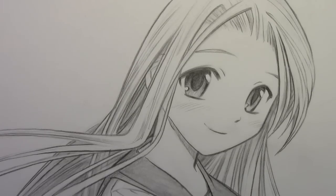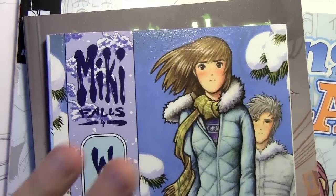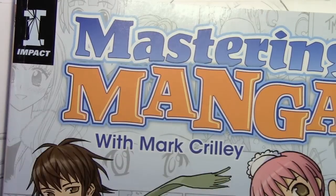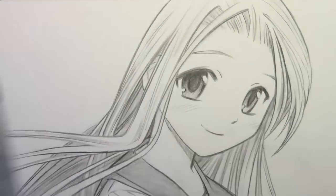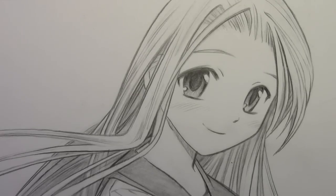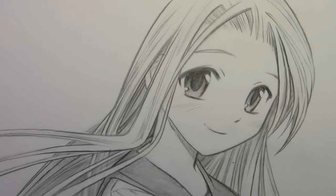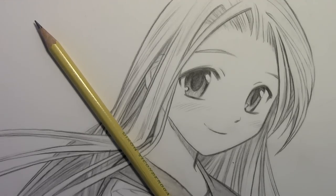We're pretty much done with this illustration. I hope you enjoyed it and found it useful. I want to thank anyone who has supported me by getting any of my graphic novels — Miki Falls, Brody's Ghost — and my new How to Draw manga book, Mastering Manga, which should be out any day now in bookstores like Barnes & Noble. I really want to thank you for subscribing, for watching my videos, and for supporting me in all the different ways that you do. I hope you enjoyed this video, and I'll be back with another one real soon.